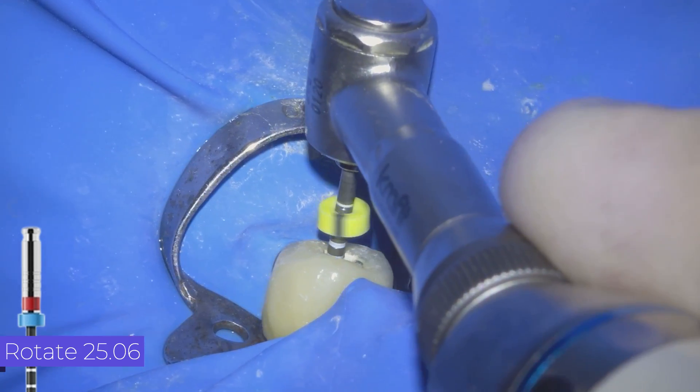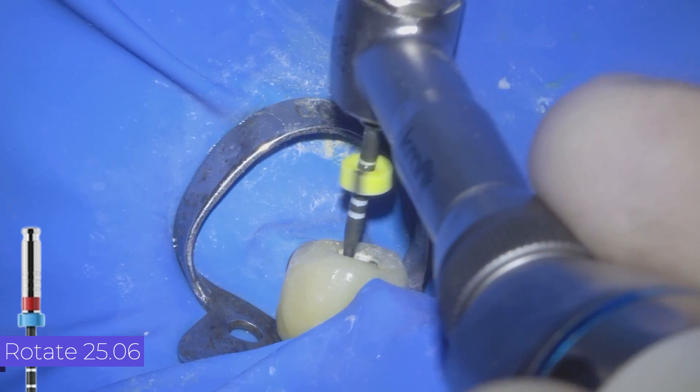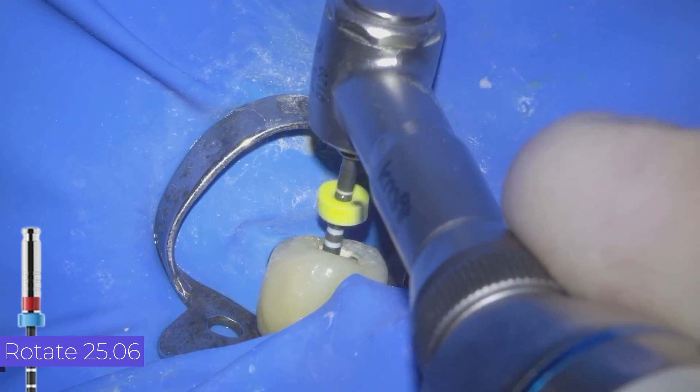After irrigating, we will perform the apical gauging.